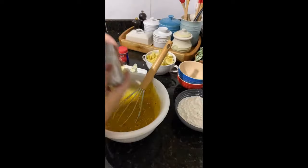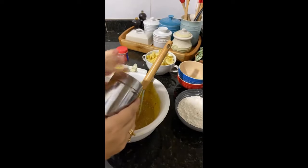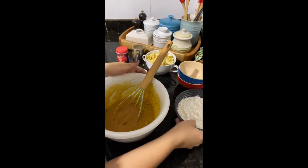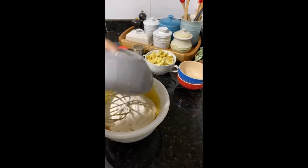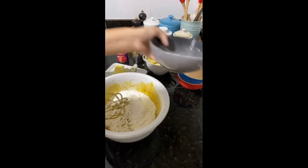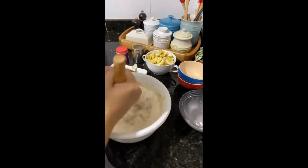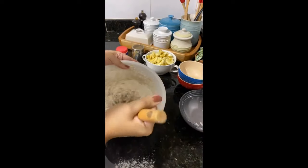Now that I've mixed well, I'll put a canela. Canela is very much a taste we like a lot. I'll put a farinha — farinha and two sacs of sugar. Now I'll turn to mix well. And finally, I'll put a banana and the químico.